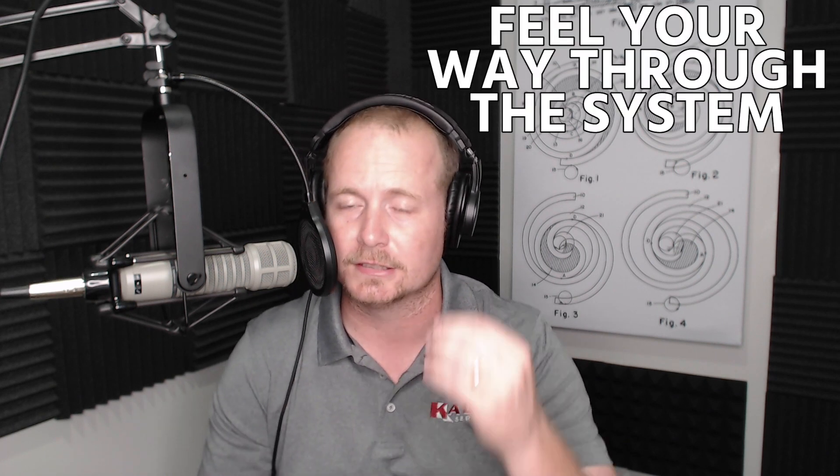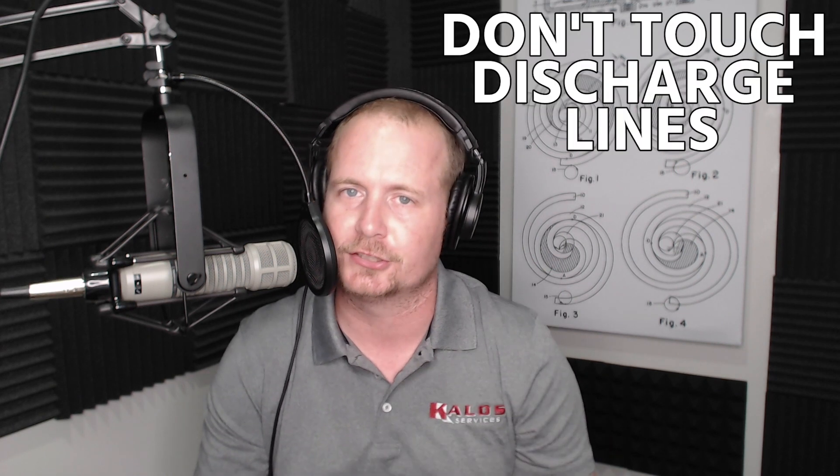I encourage technicians to feel their way through the system, listen to the system. I don't want you touching discharge lines because I don't want you hurting yourself. Whenever I go to a system that I suspect there's a problem with and it's running, I throw my hand over the top of that condenser, and if I don't feel a lot of heat being discharged, I get an indication that there could be something wrong with the system.